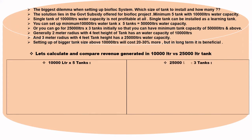Comparing 10,000 liters into 5 tanks versus 25,000 liters into 3 tanks: the number of fish per tank is 1,333 fish per tank for the 10,000-liter setup, and 3,333 fish per tank for the 25,000-liter setup.